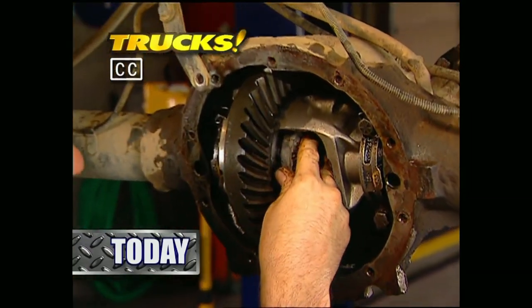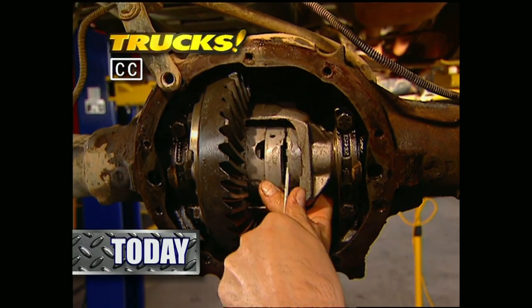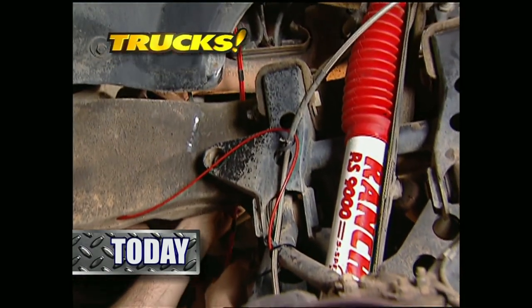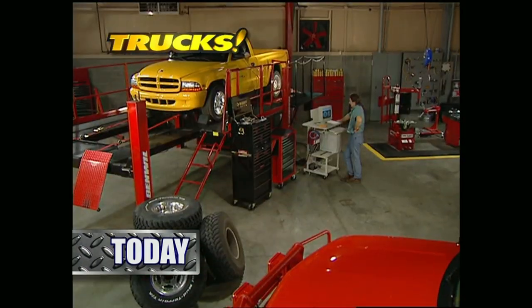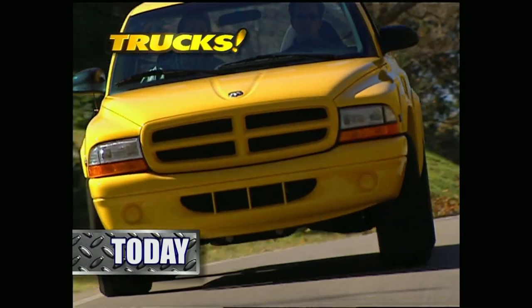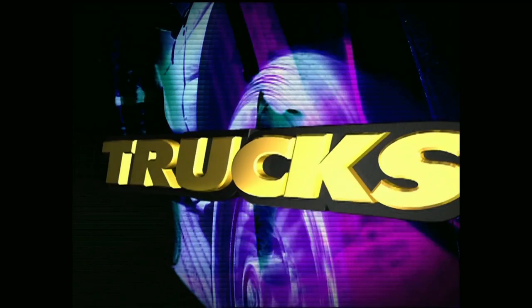Today on Trucks, Stace and I show you how to get better traction off-road by installing a locker in our 96 Chevy. Then we'll take you step by step through the installation of an air adjustable shock system on that same K1500. After that we'll spin the wheels off a Dodge Dakota RT and tell you if it's worthy of the famed RT badging before we trim it out with some Mopar accessories.